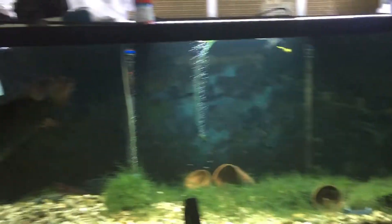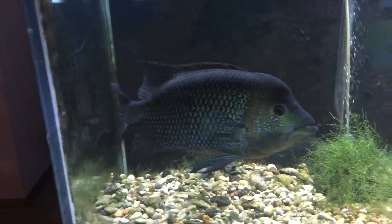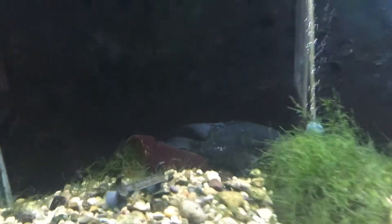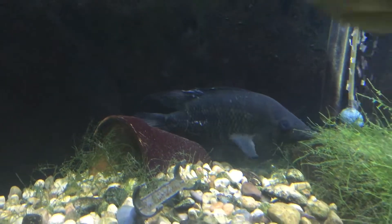Over here is the 210. Look at that monster umby. His girlfriend is back here. I'm guessing they're in the middle of breeding — she's hiding. Got a couple of scrapes on her.